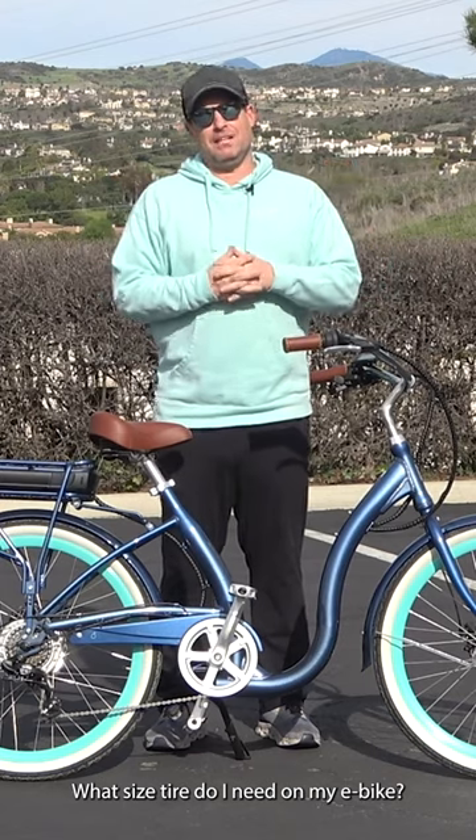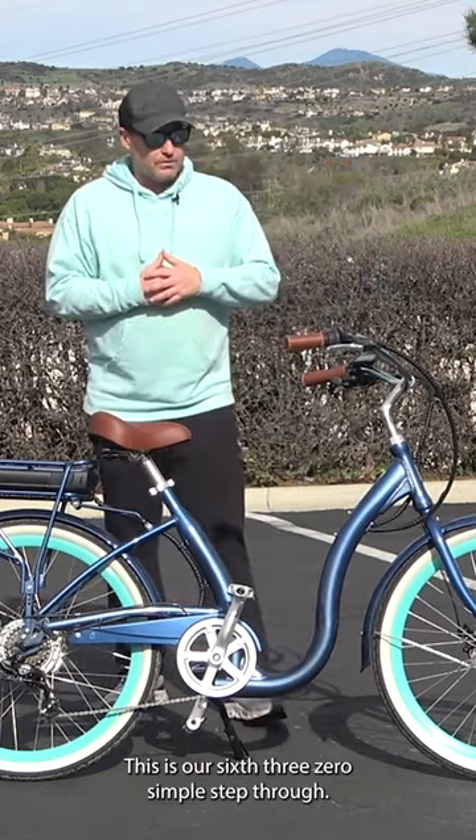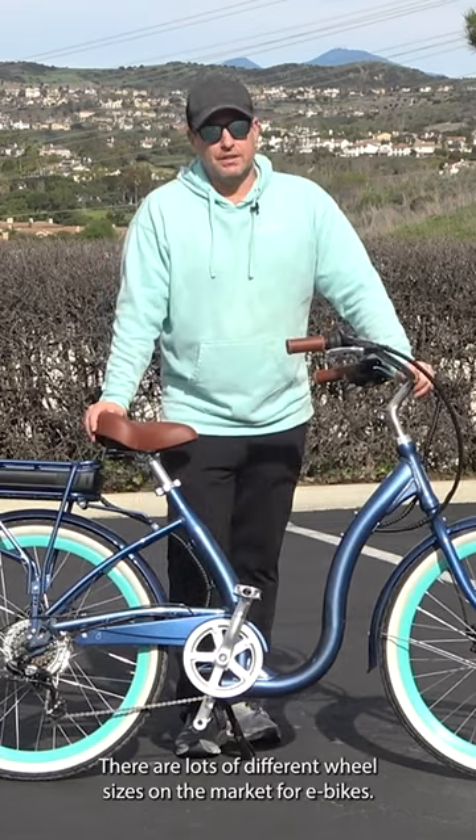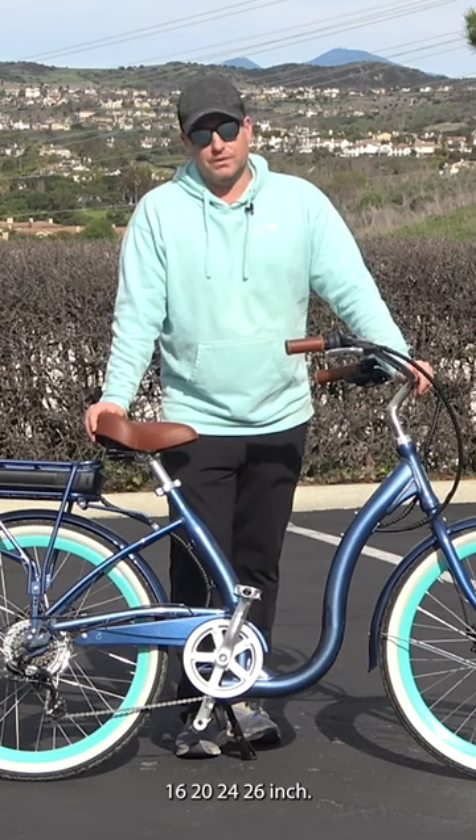What size tire do I need on my e-bike? This is our 630 simple step through. There are lots of different wheel sizes on the market for e-bikes: 16, 20, 24, and 26 inch.